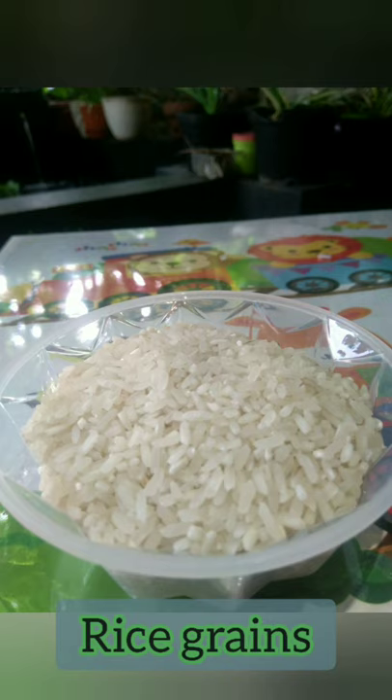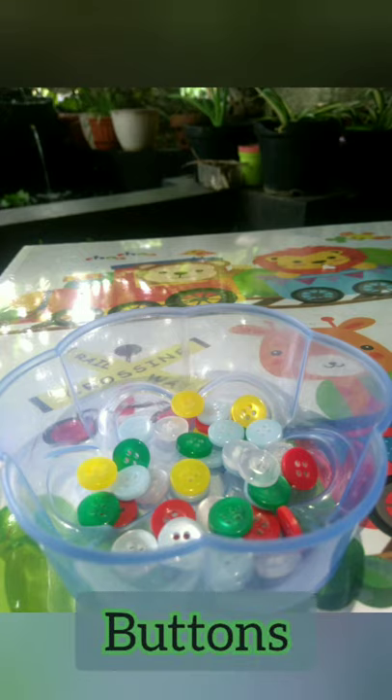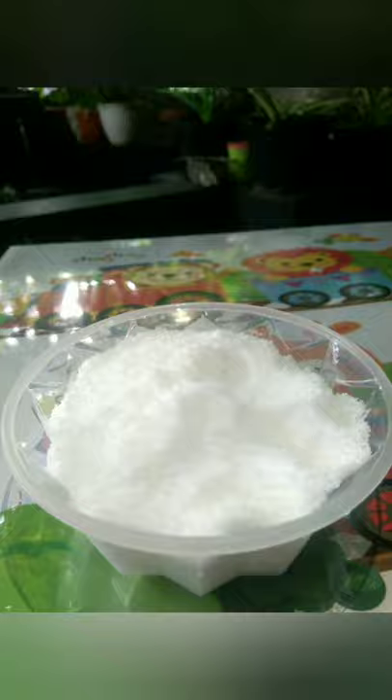rice grains, green beans, buttons, salt, and macaroni.